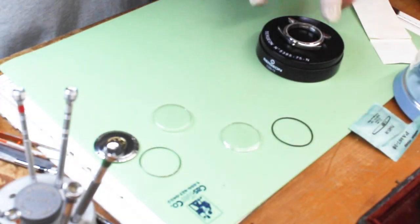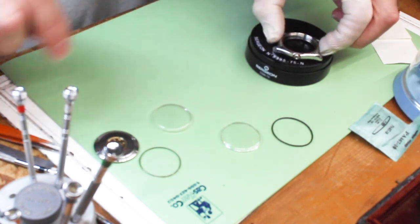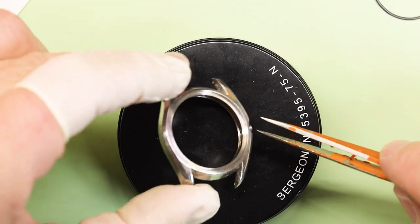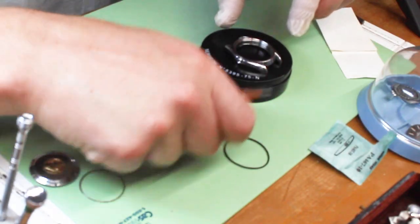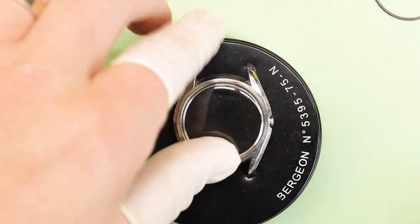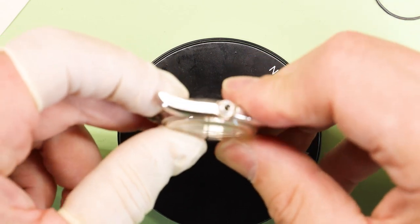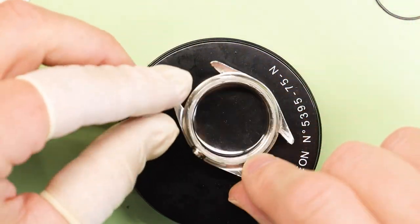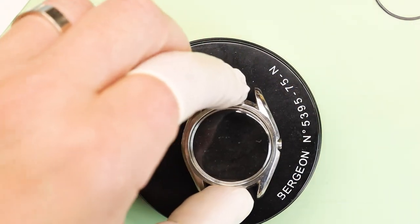Hindsight: we should have put that gasket in after we put in the new crystal. I'll just do that off camera — no big deal. Now on to the crystal, making sure everything is clean as it should be. Yes, I do have a crystal press, but sometimes I like to see if they will pop in, and it does — tight fit. I'm happy, it is looking good.